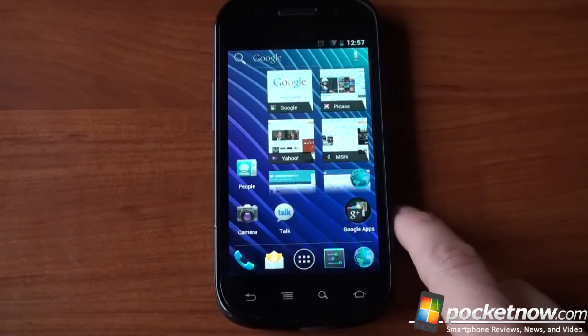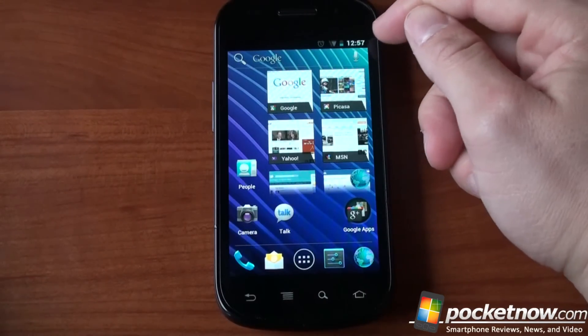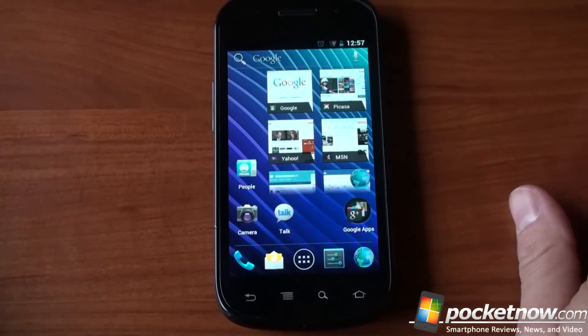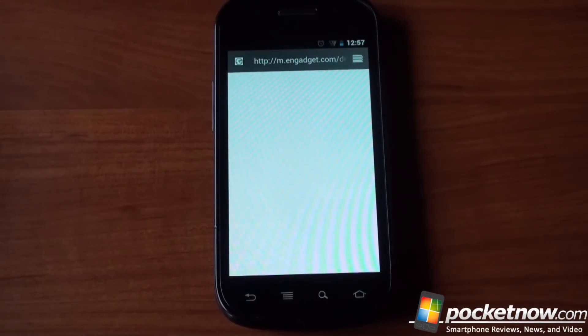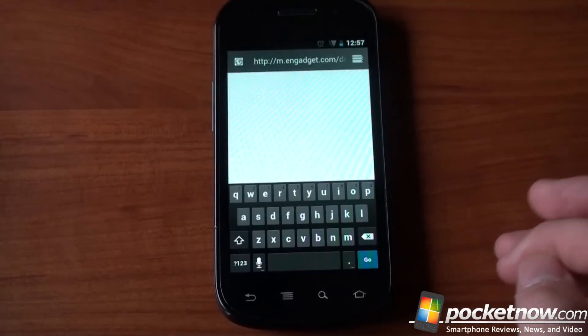Another thing you can do with Ice Cream Sandwich is selectively wipe away notifications. There's actually going to be an alarm that goes off in a minute so that we can test that out. But before we do, let's jump into the browser, because the browser UI has been changed a little bit. So we're already loading here — m.engadget.com. And maybe we need to refresh it there.